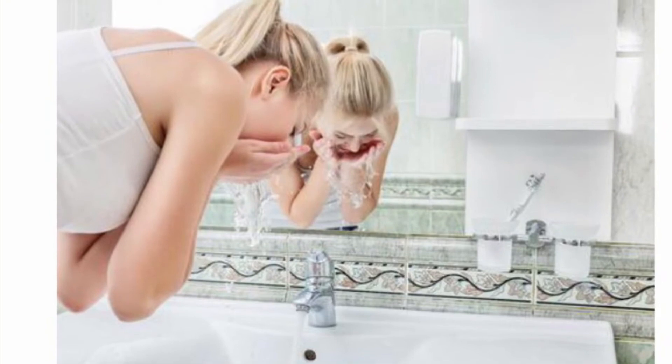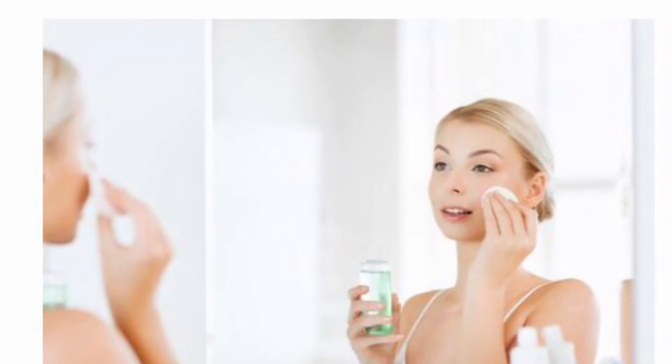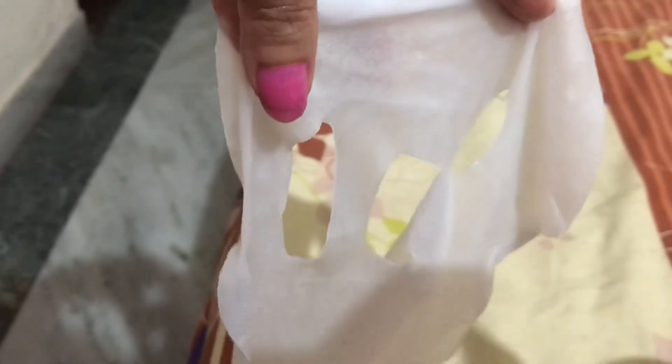Now I'll tell you how to apply this mask. Start with cleaning your face with a gentle face wash and apply any face toner you regularly use. I took it out from the packet — look at that, it's very smooth and soft. It will cover all your face. After that, put it on like this and keep it for around 20 to 30 minutes and relax.